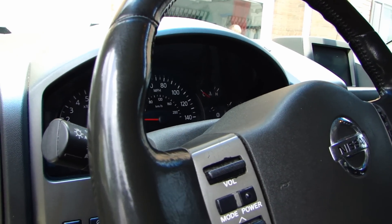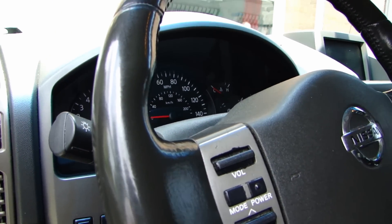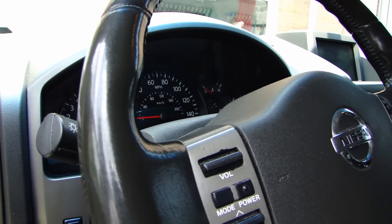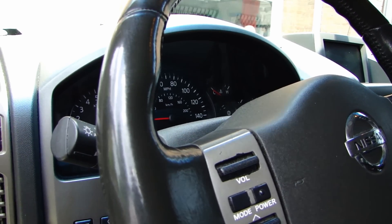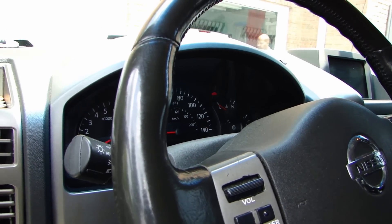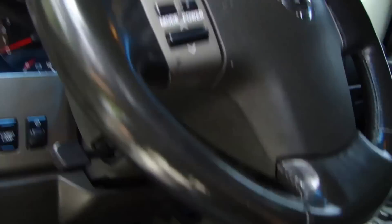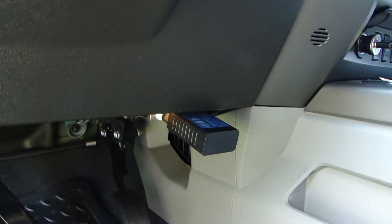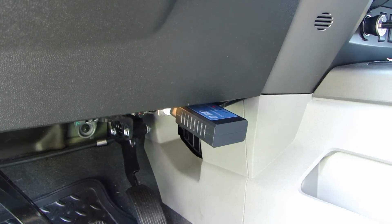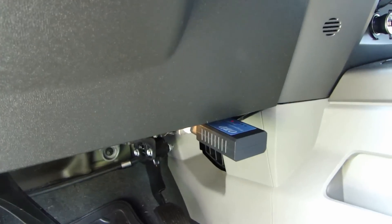My friend brought this car over — it's a Nissan Titan — and he knows he has a problem with one of the catalytic converters, but he just wants to see if he can reset it, run it for a few days, and see if it comes back. So I'm gonna do that for him. I've plugged in the ELM327 at the bottom here to the OBD connector.